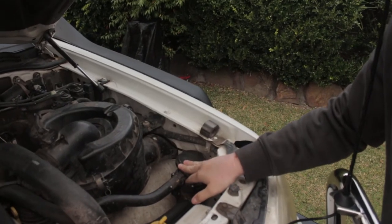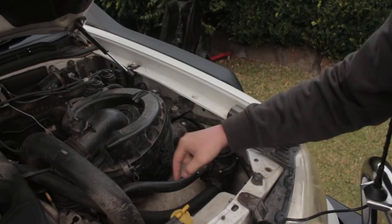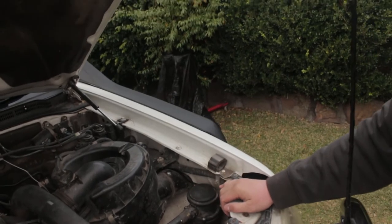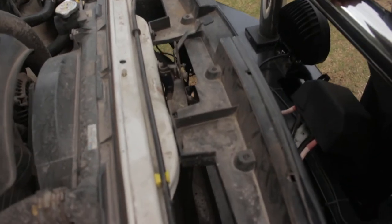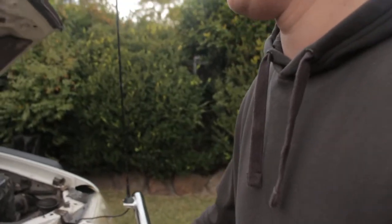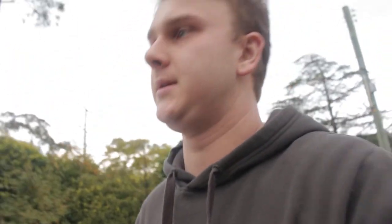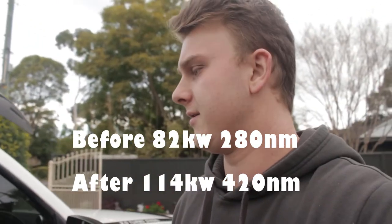Coming round to the other side, there's a Ryco catch can. Most people mount a second battery in that space, but then I'd have to relocate the catch can and that'd just be a pain. Other than that, nothing real fancy going on under the bonnet. The only other thing — if you can look down in there — there's an FG Falcon intercooler, and that's basically the only power mod. I've had it remapped and it pulls pretty good power now. I'll try and find those figures and post a photo of the dyno sheet.